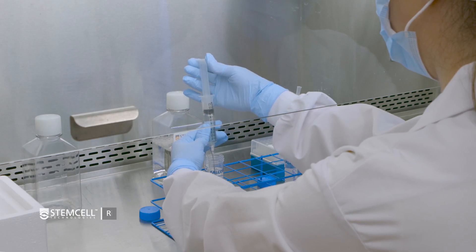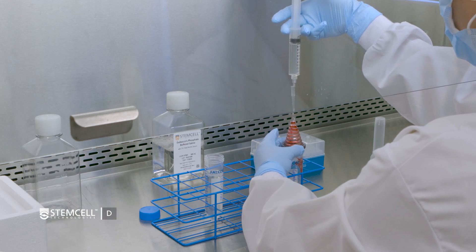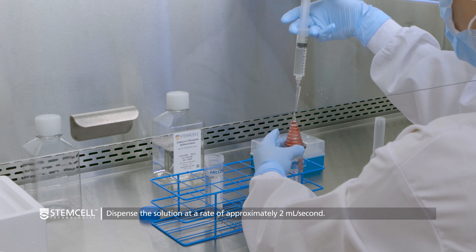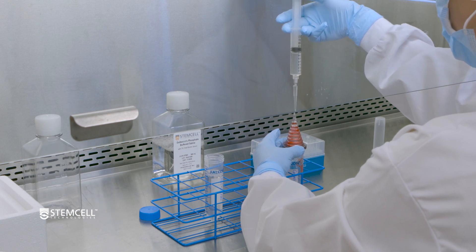Next, to rinse the cone, fill the syringe with a buffer solution of PBS containing 2% FBS. Gently dispense the buffer solution through the 200 microliter tip at a rate of approximately 2 milliliters per second. Be sure to move the syringe in a circular motion to help wash the sample from the sides of the cone.